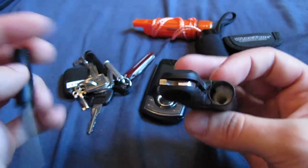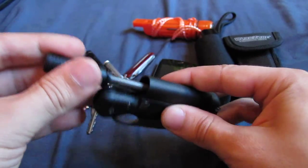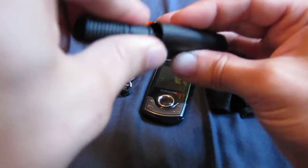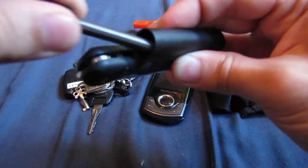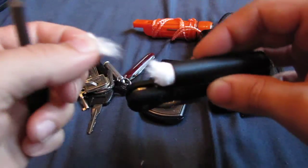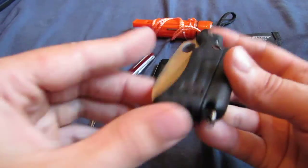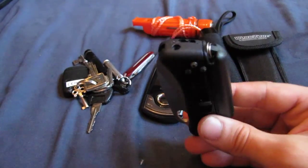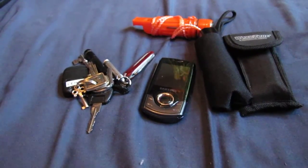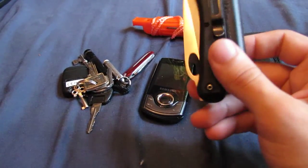As well as the flint striker in there, I also keep some cotton wool to use as tinder, which I could get out of there with this. It's kind of jammed in there at the minute, but there we go. So I've already got some tinder there with you, and it's also got a really decent whistle on it. It's probably the loudest whistle I've got, and hopefully you could hear that - it's a really, really loud whistle.